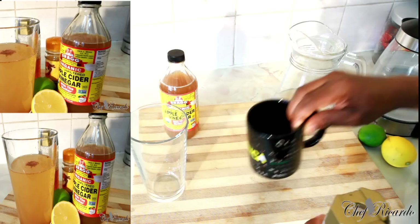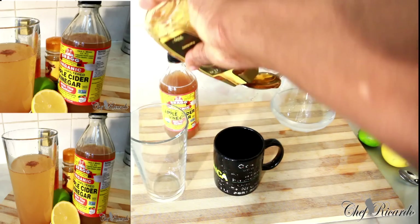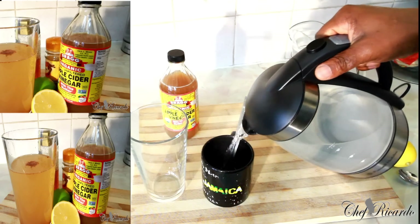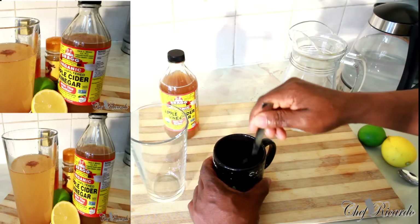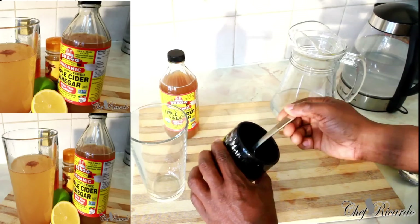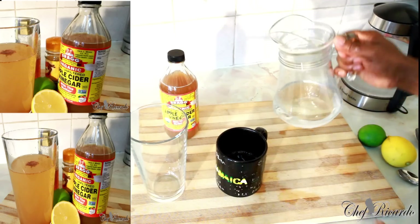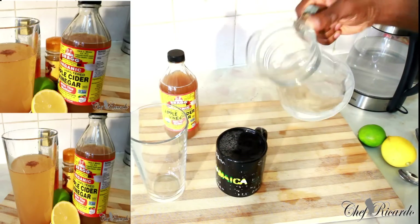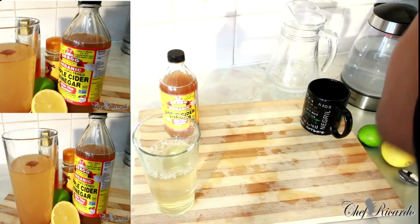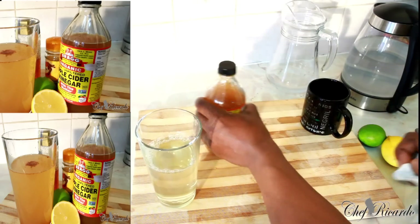Today we're going to show you how to make a nice lovely drink from it. First thing you need is some honey. I'm going to use my tablespoon right here and simply put a tablespoon of honey inside of this cup. Then I'm going to put a little bit of lukewarm water inside of it — just enough so you can melt the honey, since it doesn't dissolve well in cold water. Give it a little bit of sweetness. Once you've melted it in the lukewarm water, we're going to fill the cup with some cold water — about one cup of water total.